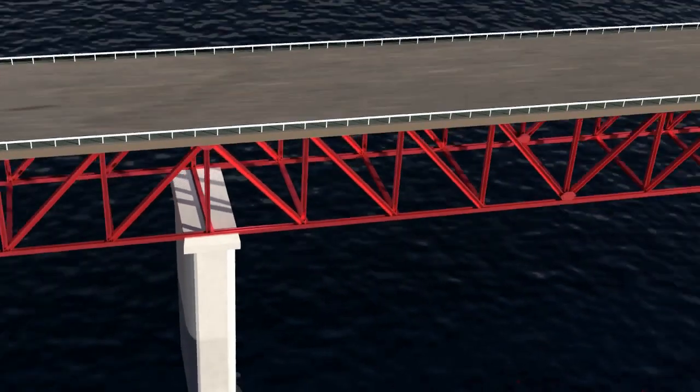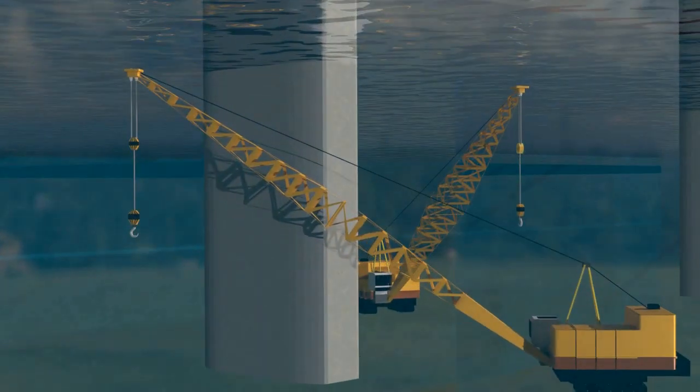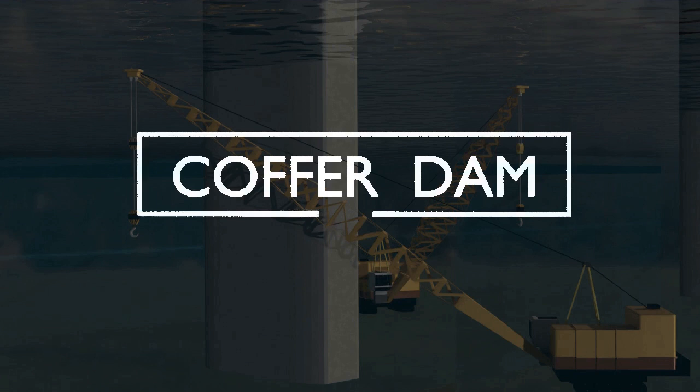Have you ever wondered how engineers manage to construct large structures like bridges or dams whose substructures are submerged under water? Most construction equipment and materials are not suitable for underwater work, and specially designed underwater equipment may not be financially feasible. This also applies to labor and workers. For long-term underwater construction, a cofferdam is one of the best solutions, where engineers get rid of the water from the surrounding area to provide a safe and dry environment to work.